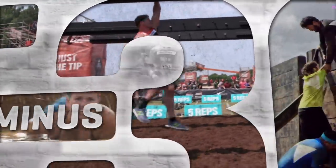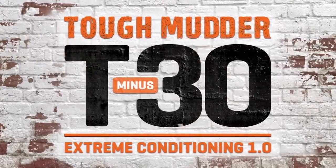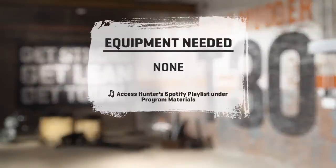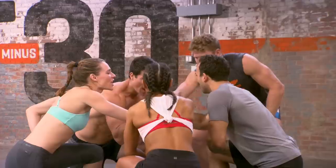Here we go, Mudder Nation. Let's crush it! Tough Mudder on three. One, two, three. Tough Mudder!